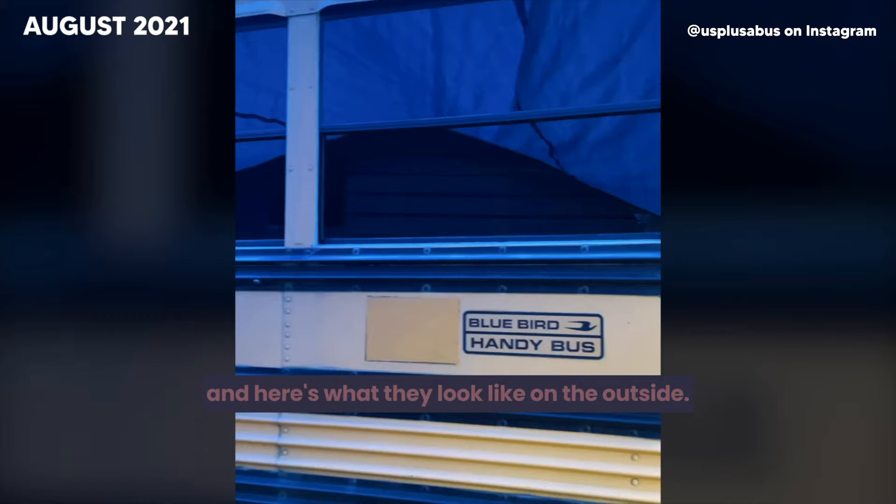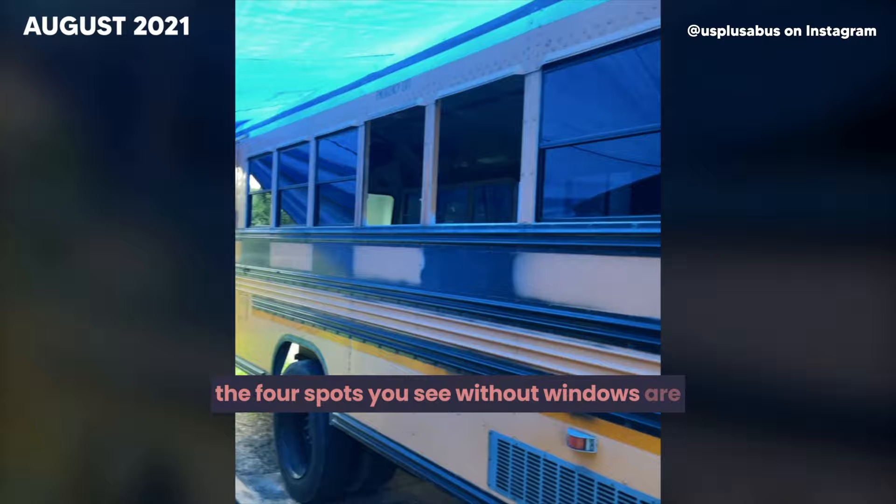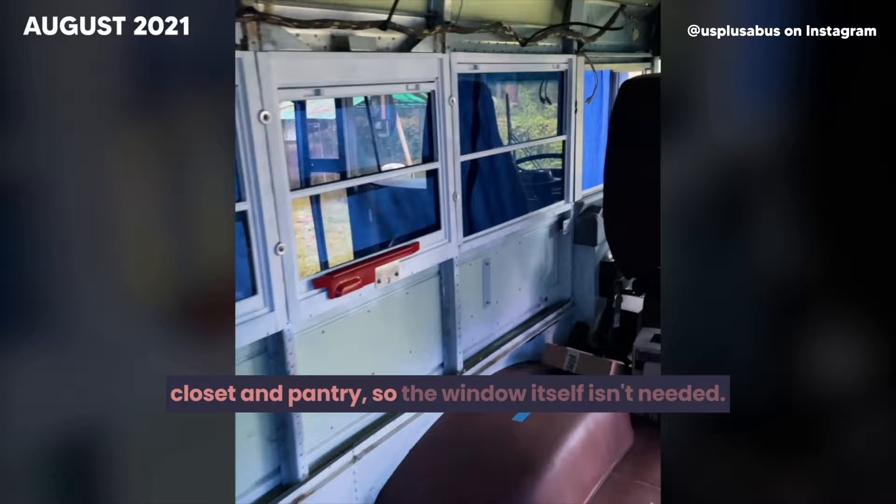Here's what the windows look like from the inside, and here's what they look like on the outside. The four spots without windows are where we will be placing sheet metal — these spots will be covered up by the fridge, shower, closet, and pantry, so the window itself isn't needed. We're so close to insulating the walls and floor and finally getting the bus to take the shape of a home.